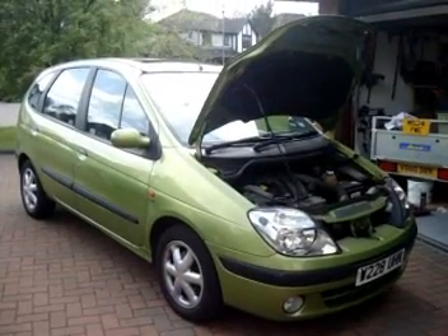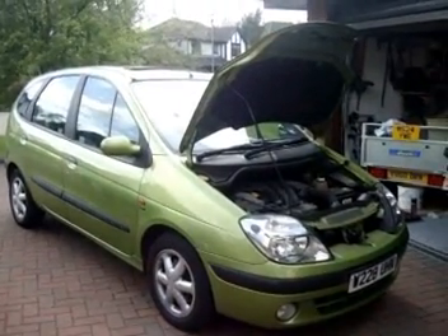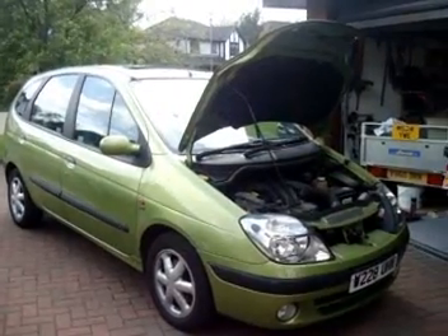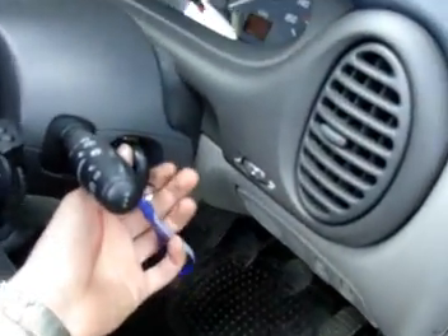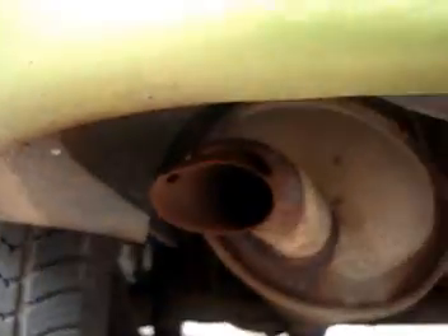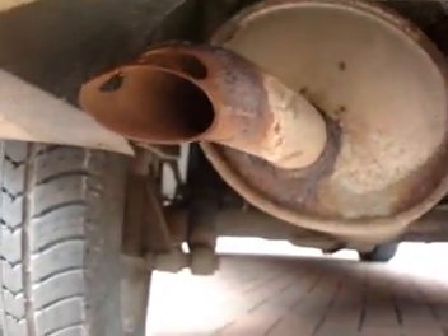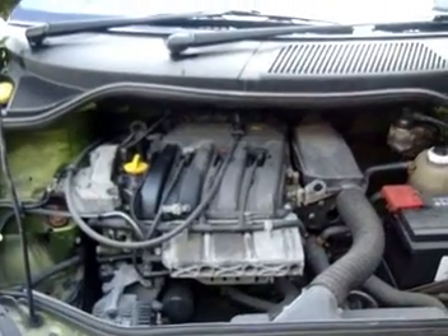I was recently given this 2000 Megane Scenic by a friend to have a look at. It's running on three cylinders and I believe it to be the coil packs. That was a big fault in the 16V Renault engines. I'll start it up and let you hear how it runs. Misfiring all over the place.